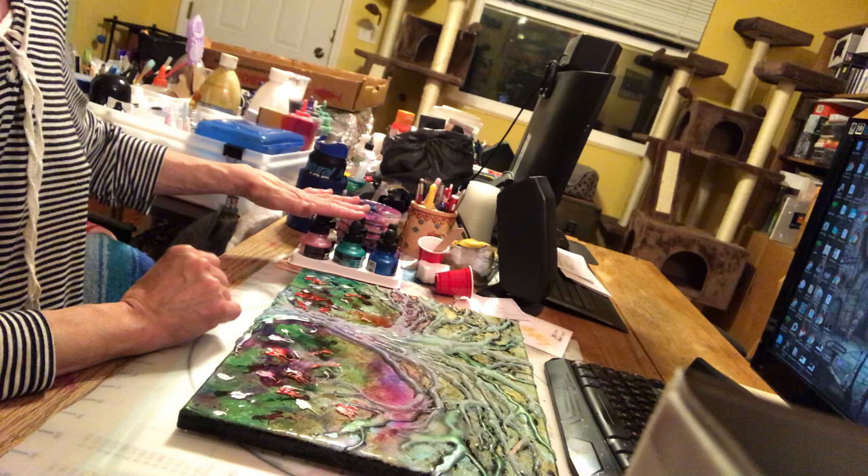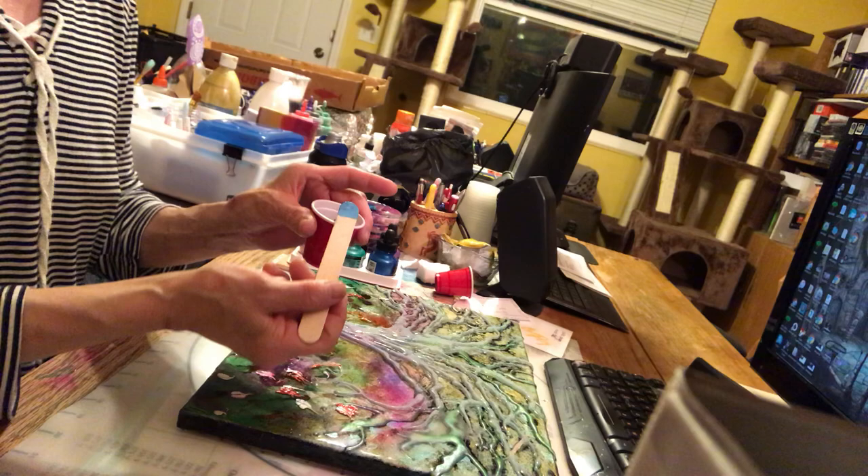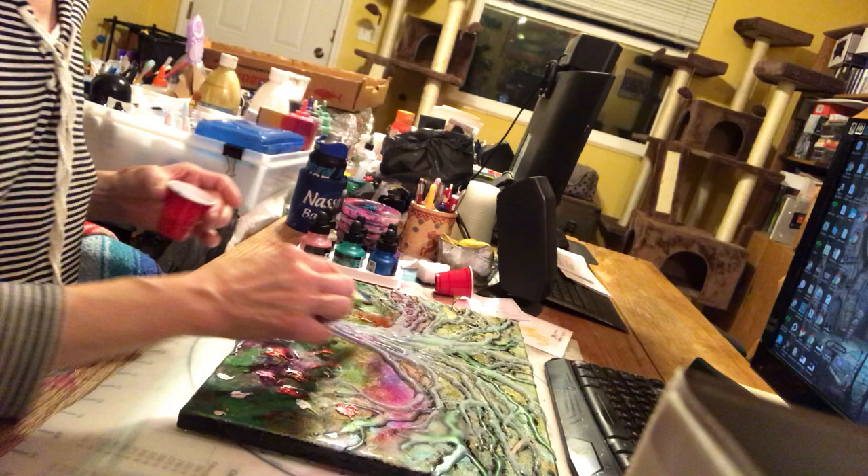The colors I used — I'm using pearlescence here and I mixed pink, green, and blue pearlescence together and it's an absolutely gorgeous color. I don't know if you can see it. It's absolutely beautiful. It's going to be translucent.